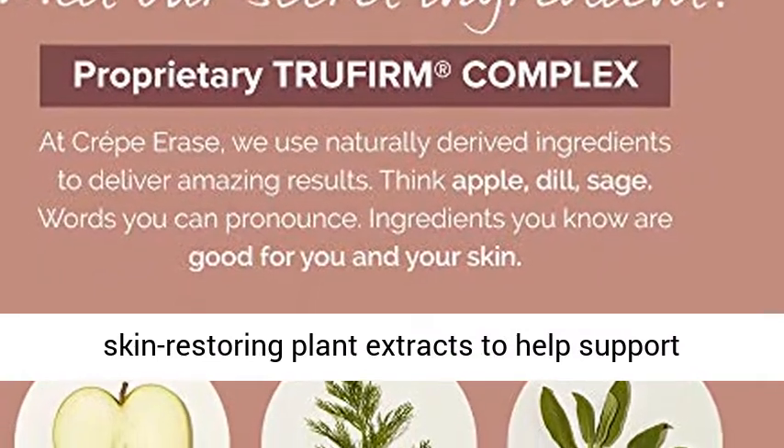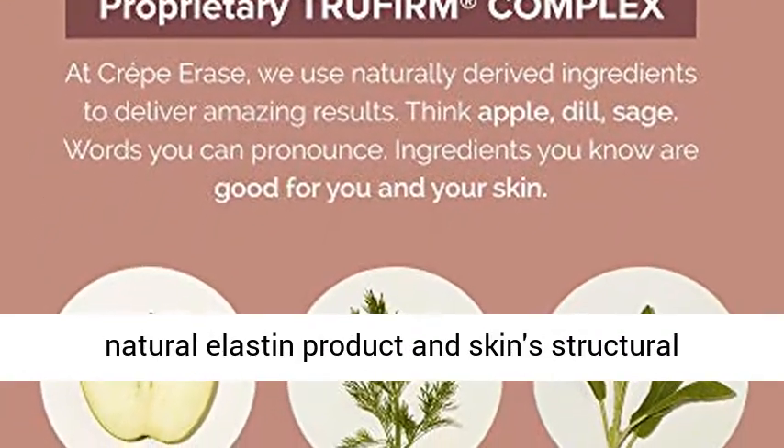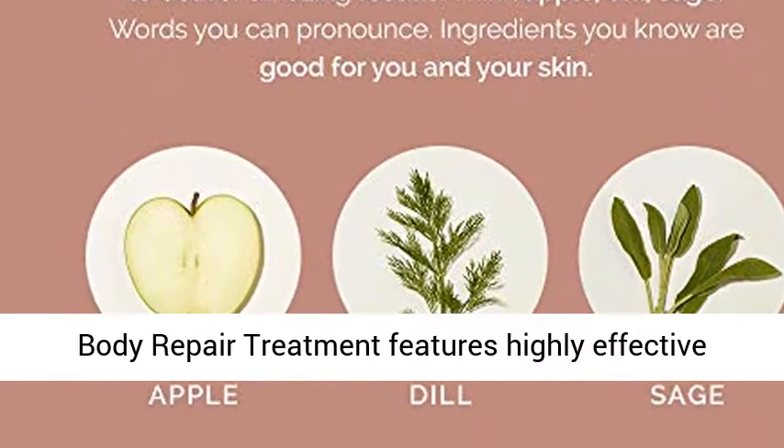With True Firm Complex, an exclusive blend of skin-restoring plant extracts to help support natural elastin production and skin structural resilience. Targets age giveaway zones like arms, knees, legs, and chest.